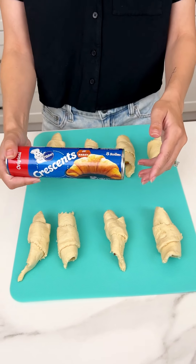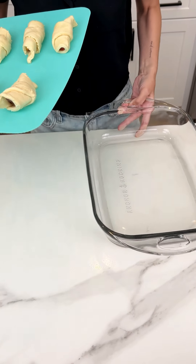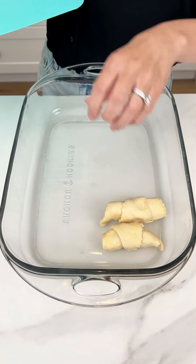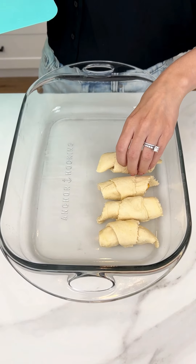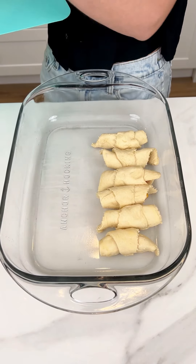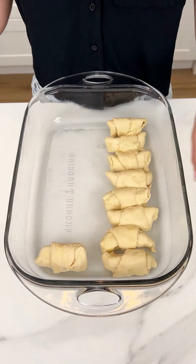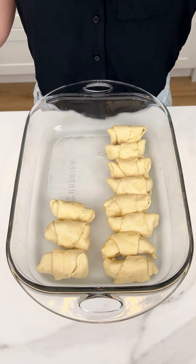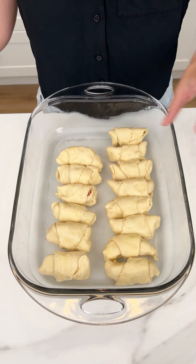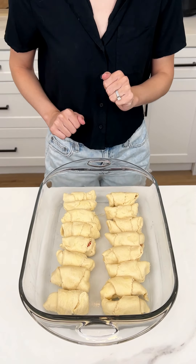I just wrapped my peach slices in some crescents and now we are going to bring in a 13 by 9 pan and place our crescents right in, lined up so perfectly. I just made another batch of these peaches wrapped in crescent dough — we use two packages total. Now that these are ready, we're going to head to the stove.